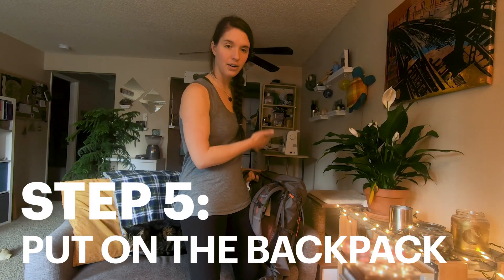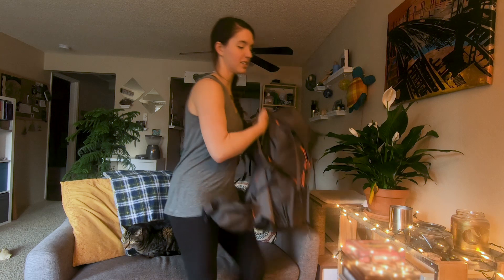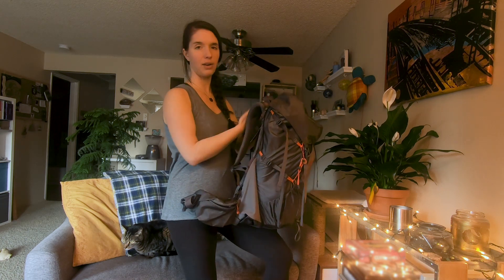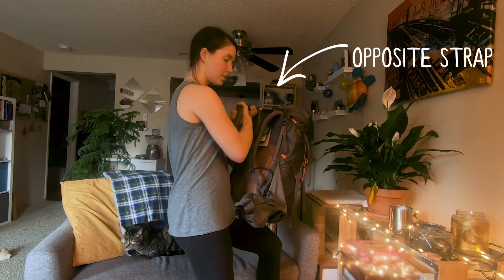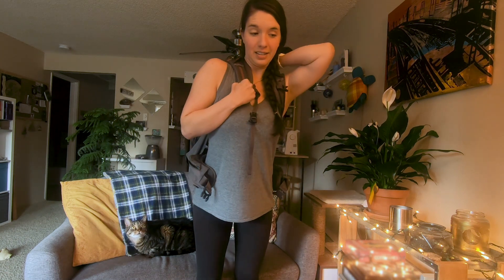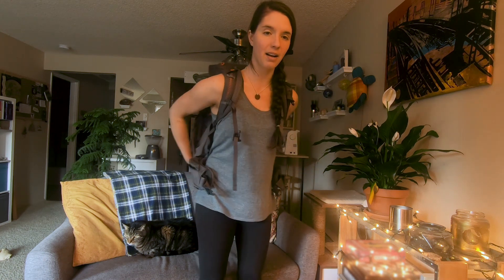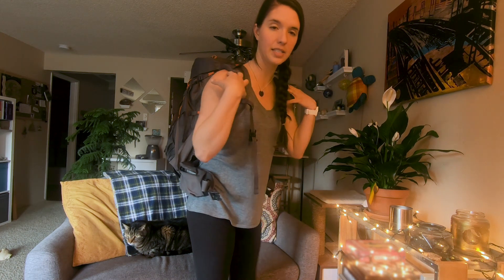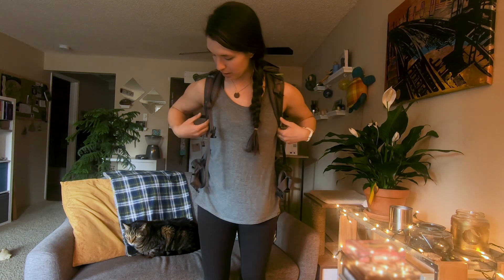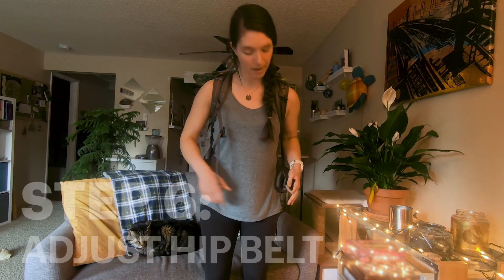So I've got my pack full of weight. There are a couple of different ways to put your pack on, but basically just put it on. What I'm going to do is just put it on my knee like this and then grab the strap over my shoulder. Full disclosure, I've never worn this pack before — this is truly my first time putting it on. So I have my pack on and it's currently sitting all on my shoulders.